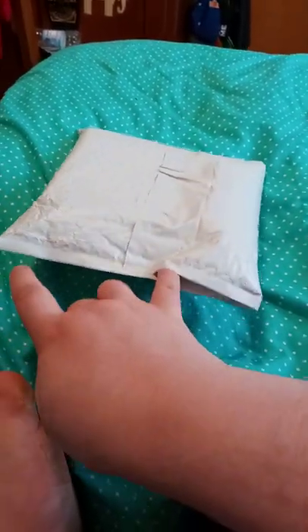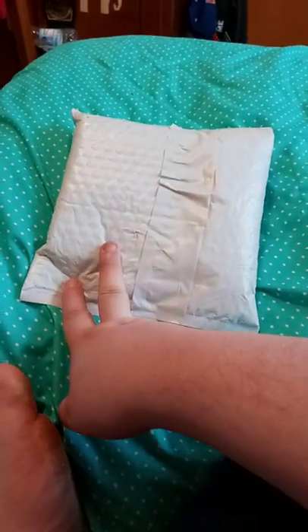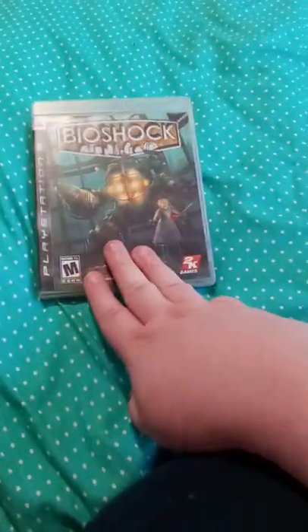We're doing the unboxing today. We are unboxing a few things — cool games — so let's go ahead and do it. Alright guys, so we got Bioshock 1 on PS3, which I do have as part of the collection.